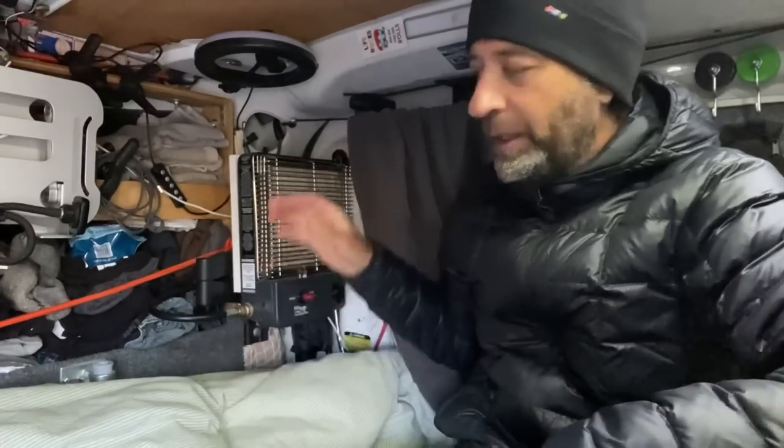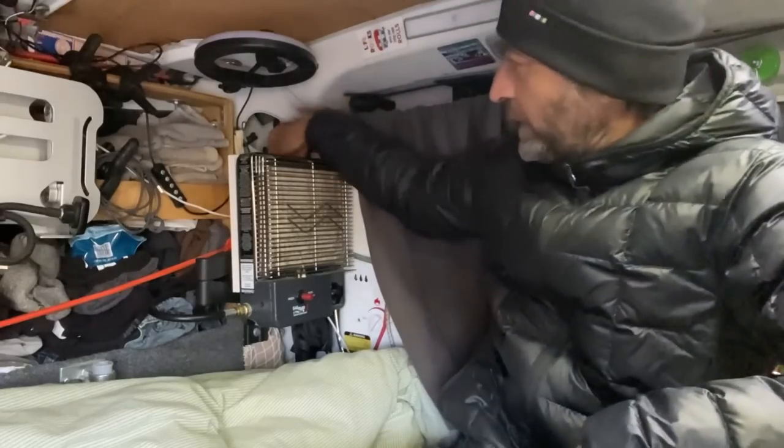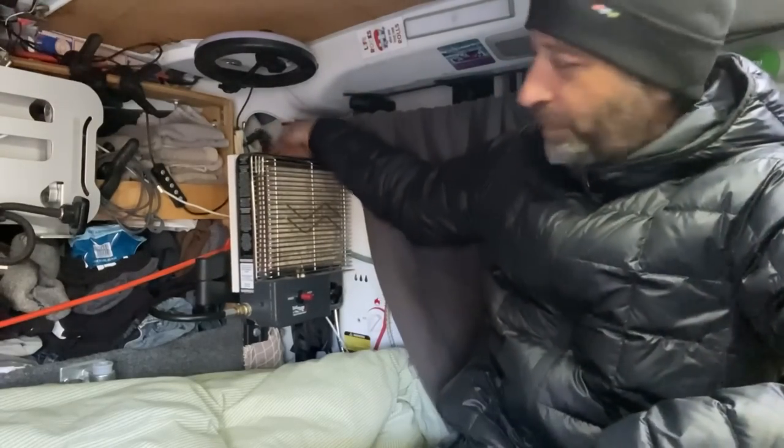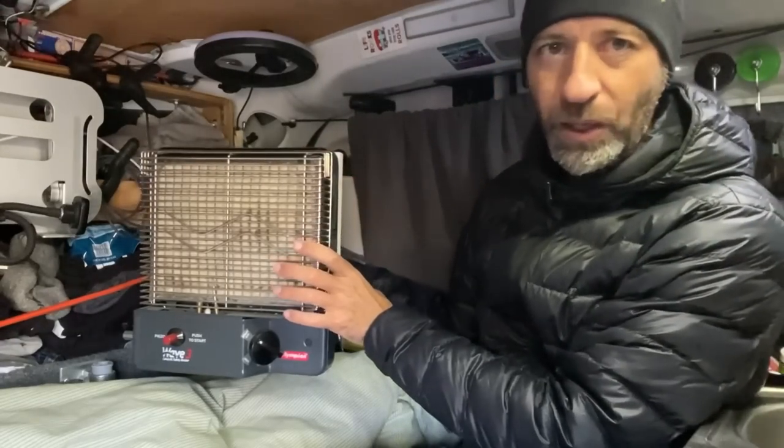But 25 degrees does scare me a little bit just because this is an uninsulated van. The idea is that I'm going to avoid anything under freezing. I can handle under freezing weather for a few days at a time without any big bother, and that's because I do have this Olympian Wave 3 heater. I've got it kind of bungee corded up here on a flat panel TV mount.